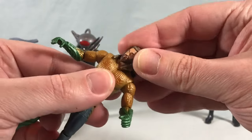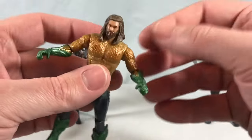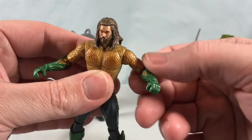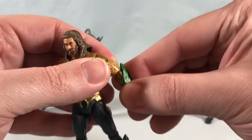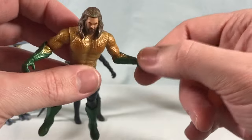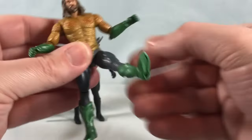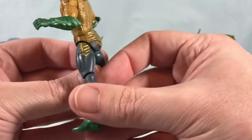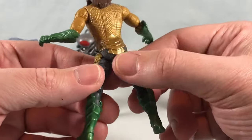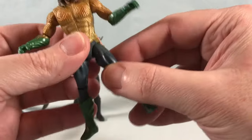Articulation is pretty standard. Head is on a ball joint — you can look side to side no problem, and tilt a little front to back, but the hair limits that range. There's a hinge and rotation in the shoulder, a hinge and rotation in the elbow, and the forearm and hand are one solid piece so nothing in the wrist. Nothing in the waist, but there's a ball joint in the hip so you can kick decently out to the side and forward. He does kind of have a butt flap from his golden belt piece.